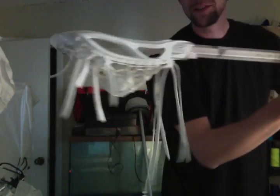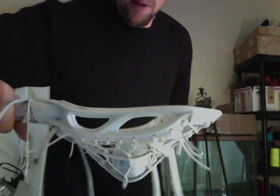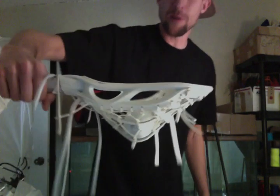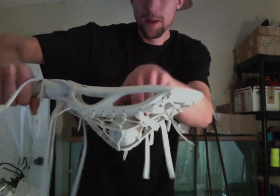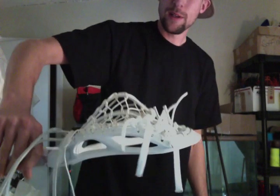Check out this customer's classic traditional pocket on a Brine Ripper. Look at that — perfect depth, really good spacing.